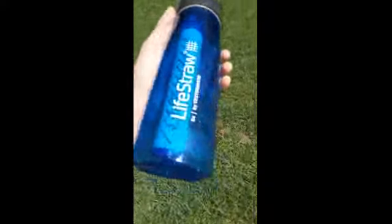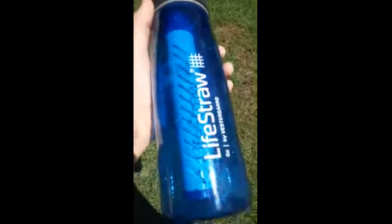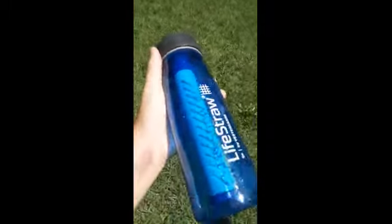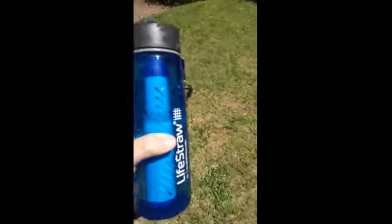Hey YouTube, about to do a video on my LifeStraw water bottle. I got that pretty recently from a friend. I will start the video again once I get this taken care of. I'm back again.